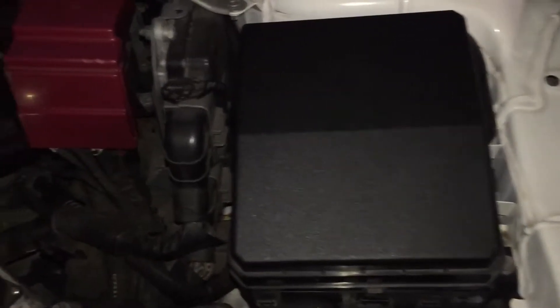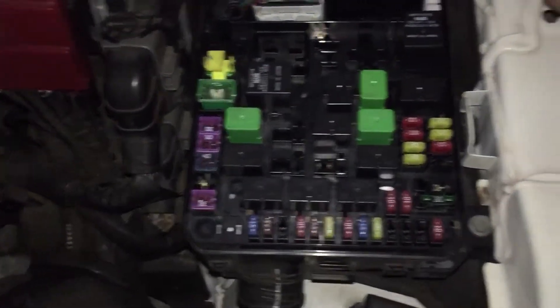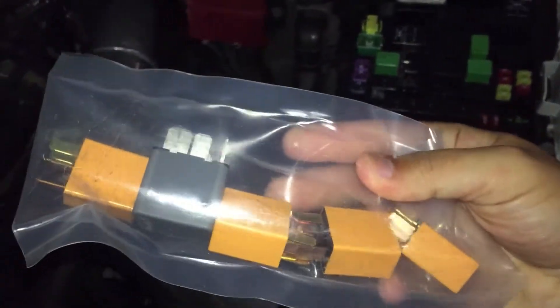Hey guys, I'm gonna be doing one of the most important maintenance for the e-bike. Make sure to buy this kit ASAP if you don't want to blow the engine.